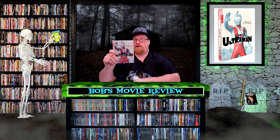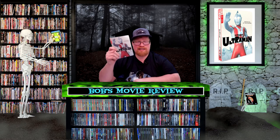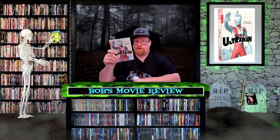It has a 16-hour runtime, and if you're into old-school Japanese Godzilla and whatnot, it's probably going to be right up your alley.